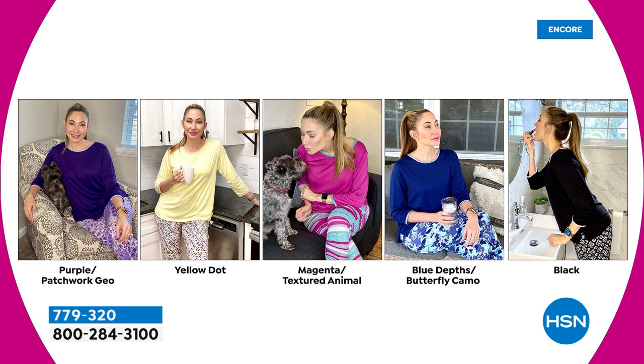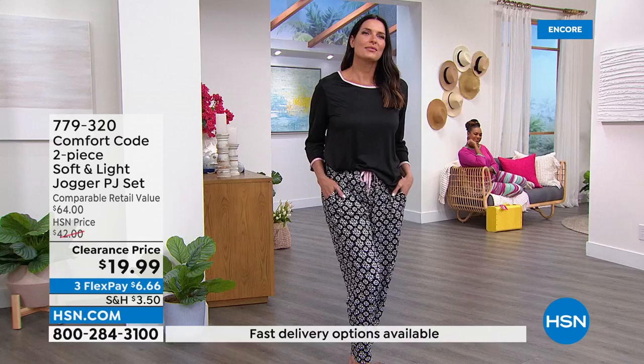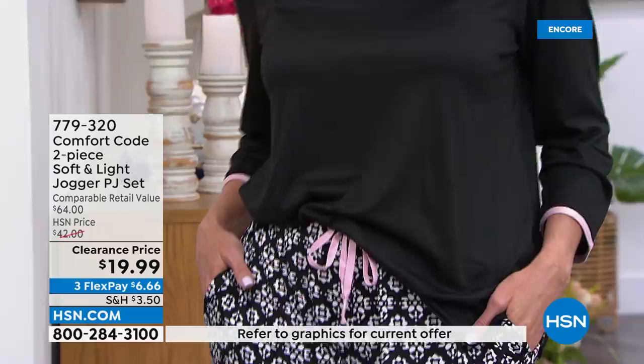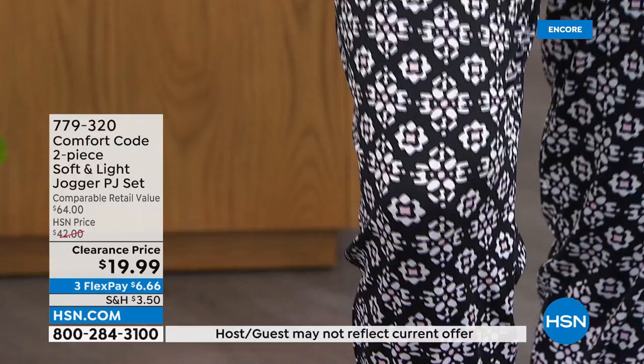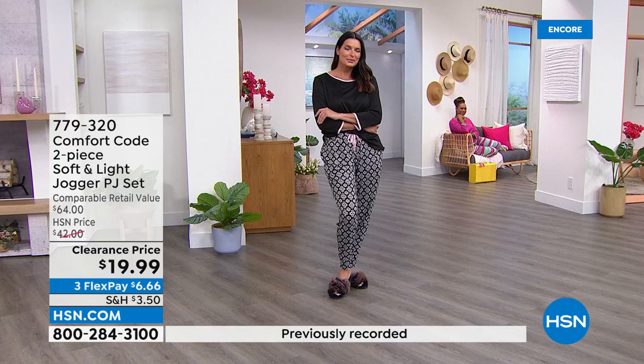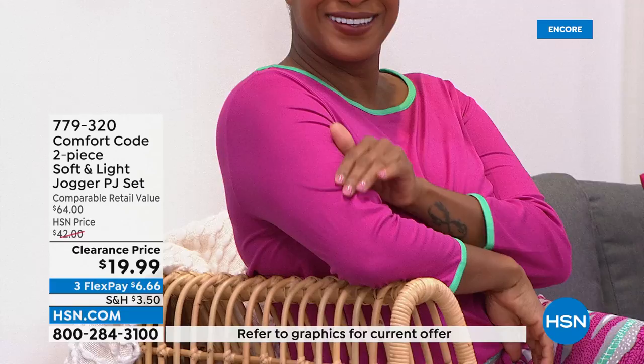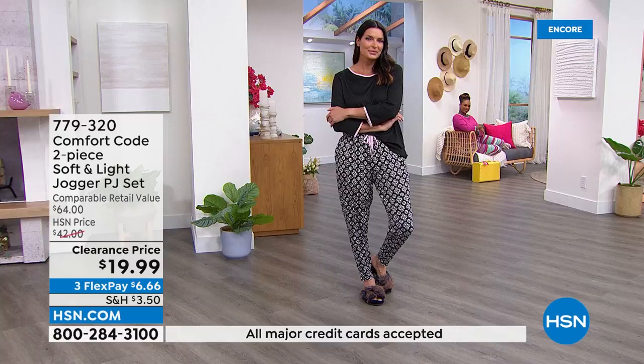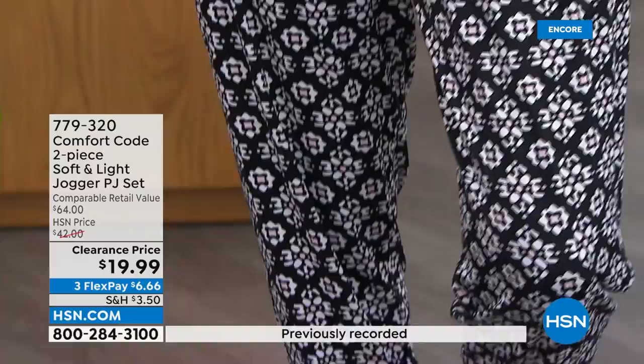Amy: if I don't have to get out of my comfy clothes, it's a great day. I stay in my Comfort Code all day long — warm, cozy, happy, and in a good mood. I'll easily throw on sneakers, take the dogs for a walk, get the mail, chat with the neighbors, and still feel put together and appropriate. Speaking again to the premium fabrication: Cuddle Duds has been around over 50 years; Comfort Code is our exclusive HSN line. The soft and light fabrication is almost like a brushed rayon with a lot of stretch — very light, drapes elegantly, very breathable.